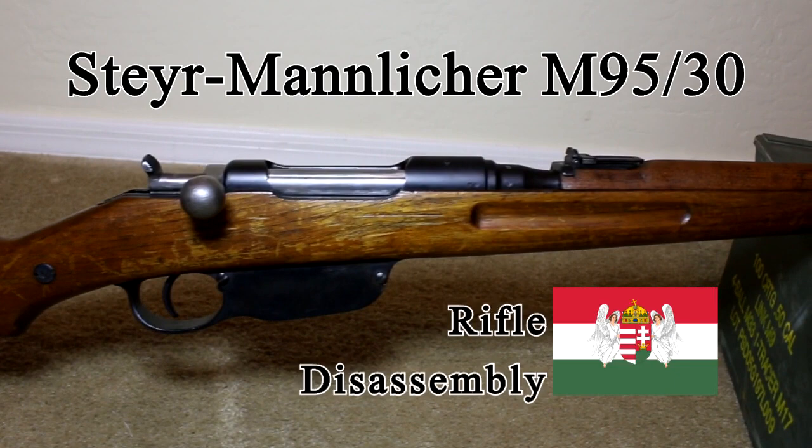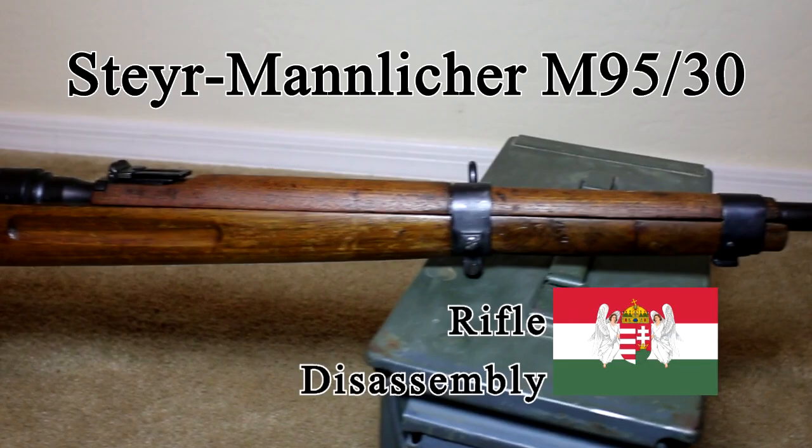This video will cover disassembly of the Steyr Mannlicher M95 carbine. Disassembly requires a large and small flat head screwdriver and a small punch.